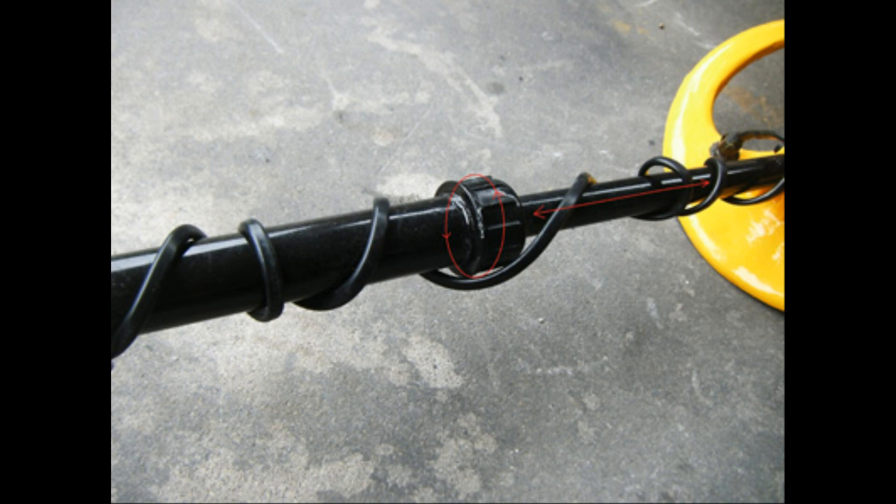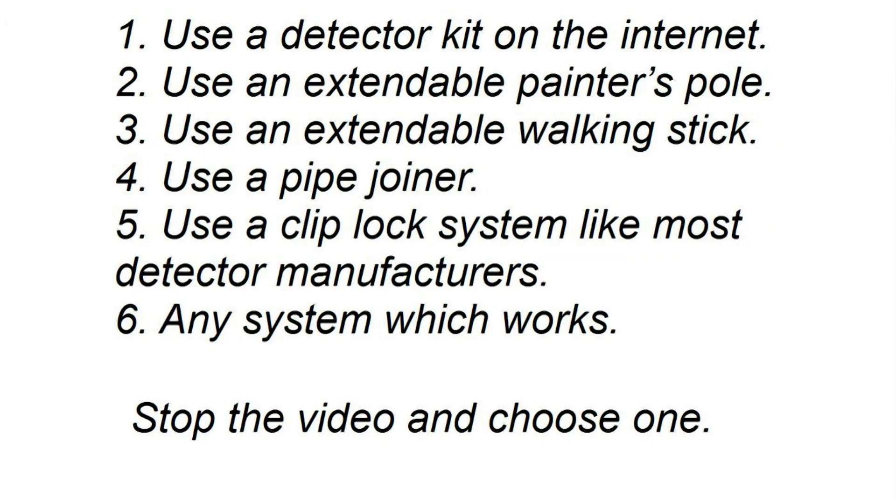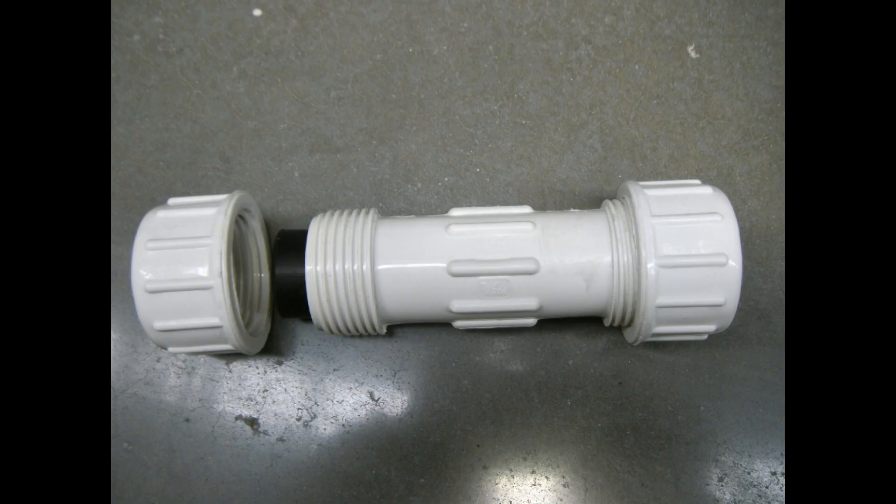So what is the easiest and most practical solution? Options include: use a detector kit purchased from the internet; use an extendable painter's pole; use an extendable walking stick; use a pipe joiner; use a clip-lock system like most detector manufacturers; or use any system which works. I believe there are two answers here — number six, any system which works — but the simplest solution I found is number four: use a pipe joiner.